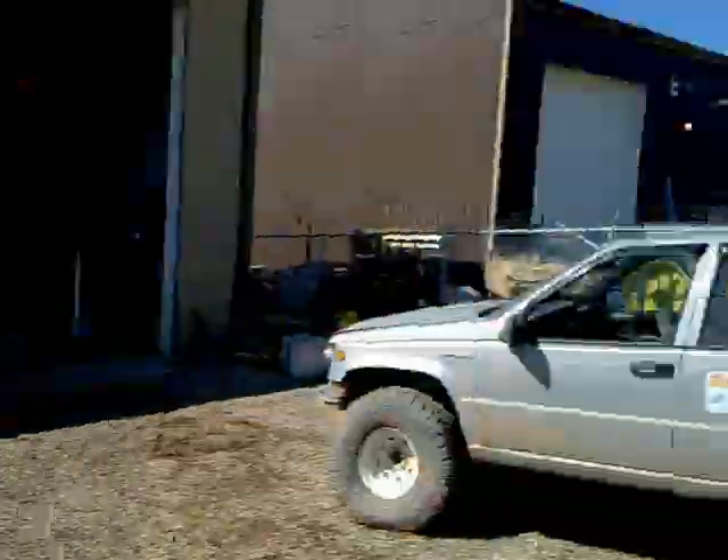Hey folks, quick update on my Grand Cherokee project. When I was stuffing 33s under it, well, I tried them once and then got myself a set of 35s. So here it is.